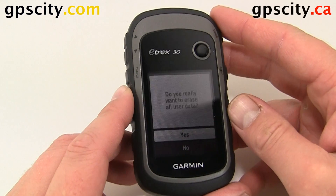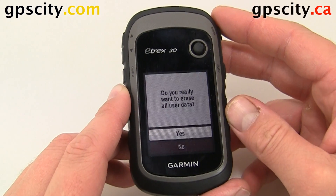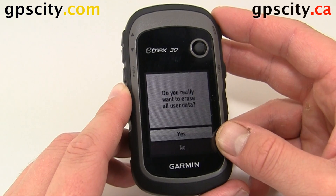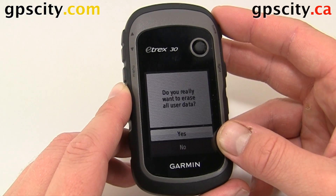The prompt came up asking: do you really want to erase all user data? Select yes and let the unit reboot. You will have to reinitialize it, so take it outside and let it collect satellites.